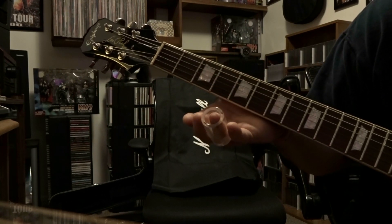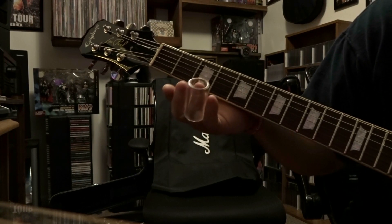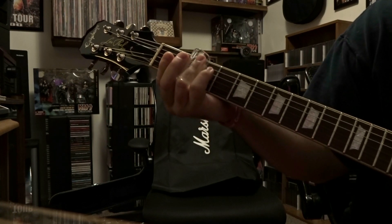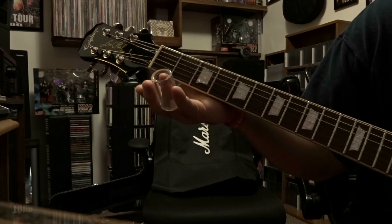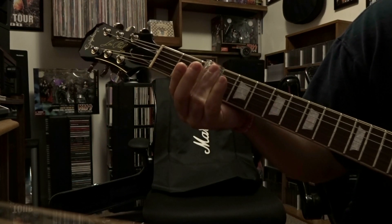For the third part, we're gonna go ahead strum through those strings open, put the slide on the third fret, slide to the second, kind of leave it hang out there, release it, and then you're gonna strum through those open strings. So let's check that out.